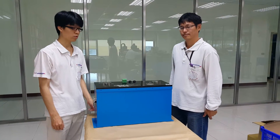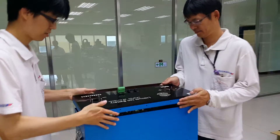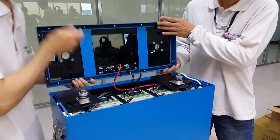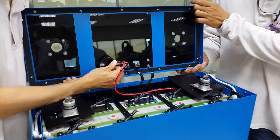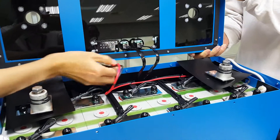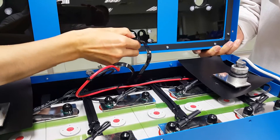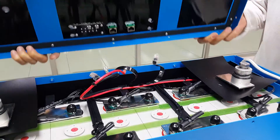Now we are going to disassemble the lithium battery. First, remove the finely made panel. Unplug the battery positive and negative cables, then the CAN communication cable. Place the panel gently to the side.